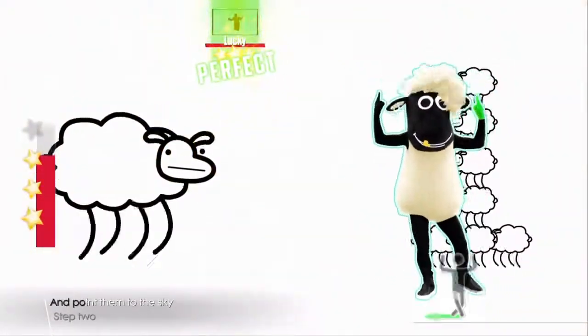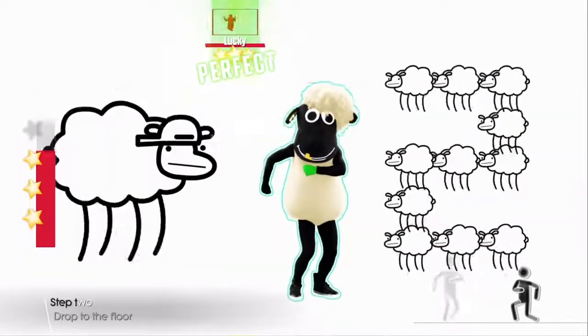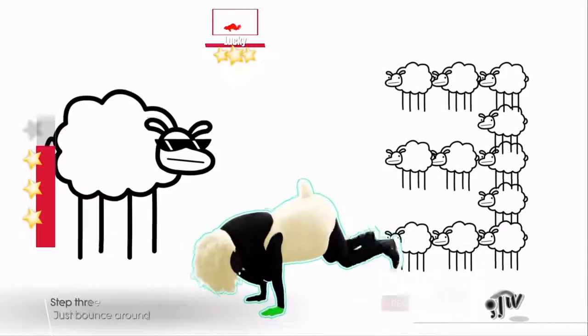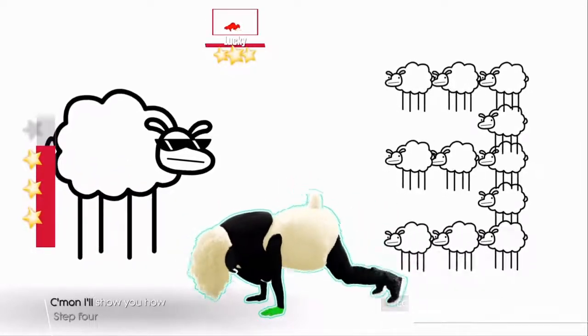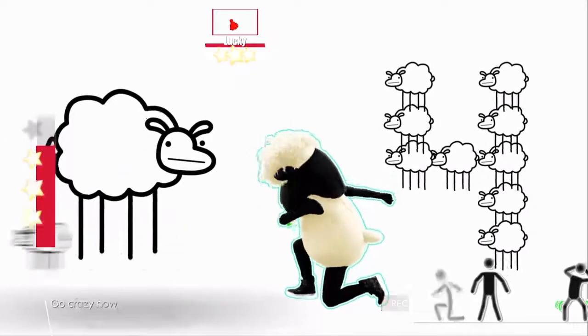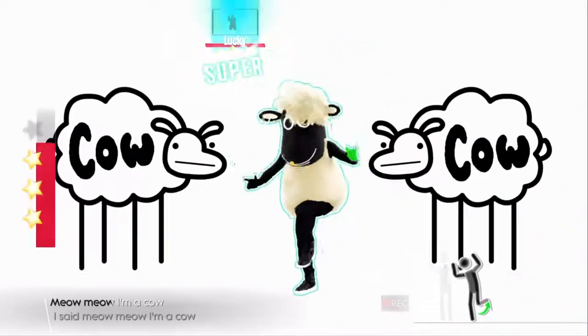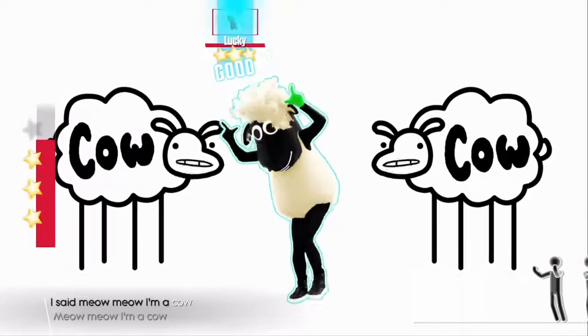Throw your hands up, then point them to the sky. Drop to the floor and move from side to side. Three, just bounce around, come on I'll show you how. Four, go crazy now, meow, meow like a cow. Now, now, I'm a cow.